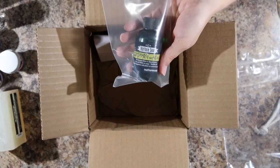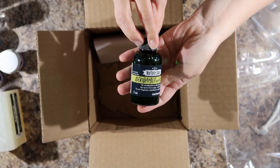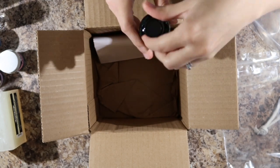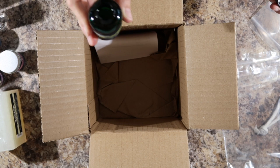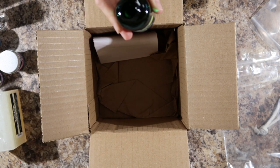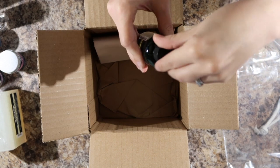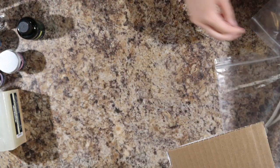And then one fragrance. I got this as a sample last time and really enjoyed it, so I thought I'd buy a bigger bottle. This is bergamot and honey. Take a sniff. I like that. I've been using it in my hair conditioner recently.